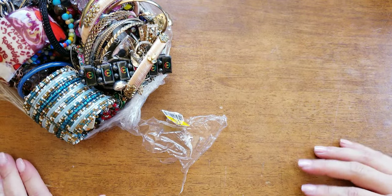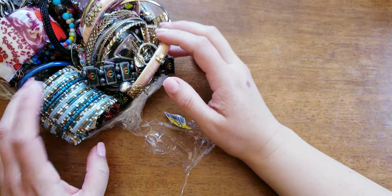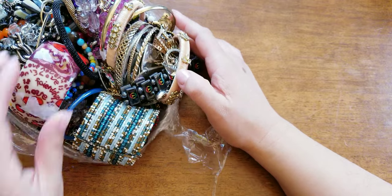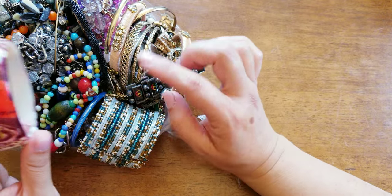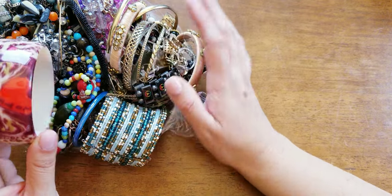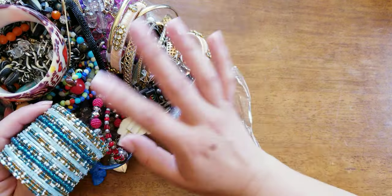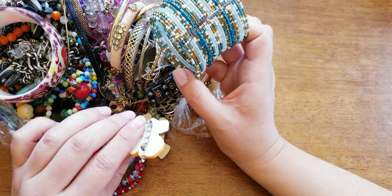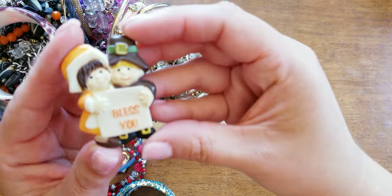I got a lot of good feedback on the raffle that I did last auction. And Joni, it is being shipped out today. For some reason I thought I shipped it out yesterday but I shipped it out today. I'm going to continue to do those, but I want to make it worth it for everybody to join the raffle, so they feel like it's worth it.